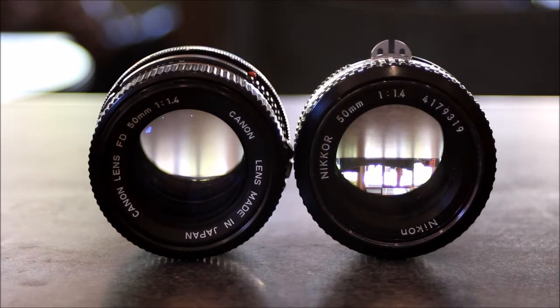On the right we have the Nikkor 50mm 1.4, also a classic lens. Both are solidly built in construction and optically magnificent. The Nikkor only requires an adapter to fit to my Canon DSLR D60.